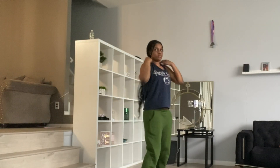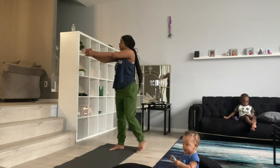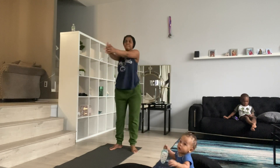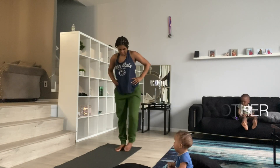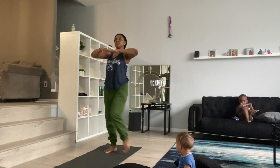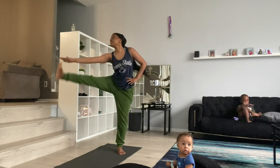As you guys can tell by the expression on my face, I was not feeling it day five, but I just had to keep going. But look at my baby at the bottom there playing — so cute! These sweats were very hard to work out with; they're very heavy. I'm so confused why I wore them to work out, but I guess I was just lazy and pulled out something real quick.